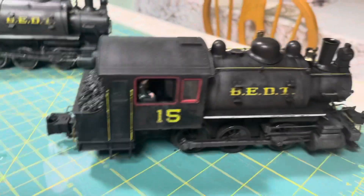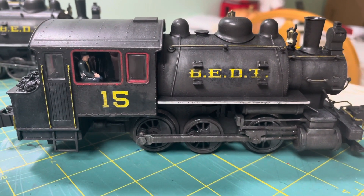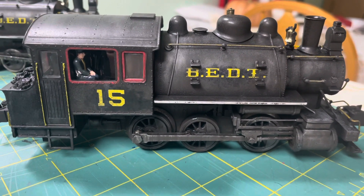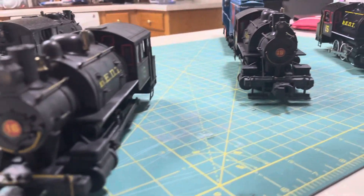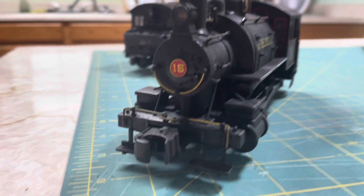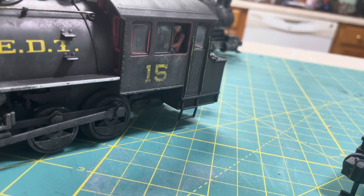And then we come to Maddie C's BEDT 060. This one is weathered a little bit stronger, without the white wall wheel rims, and I did this based on a photograph. There's the front — I haven't shown you the front of any of these yet. And here's the other side. He's got the flush-fitting windows as well.